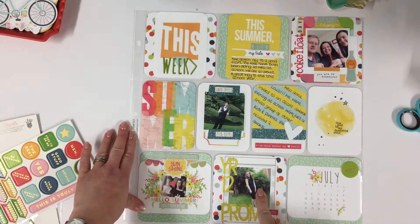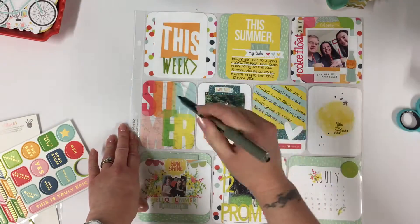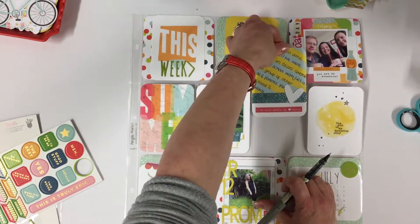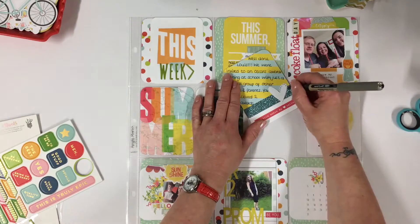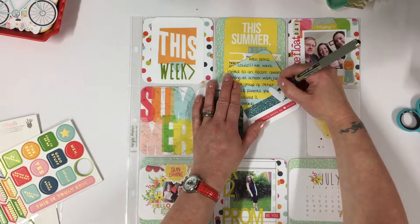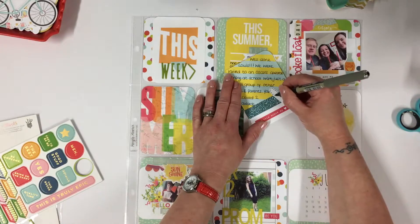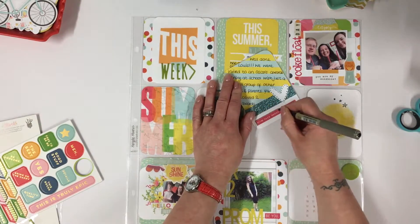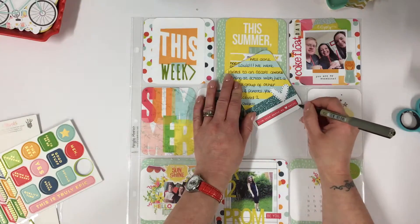Every single pocket is filled now. Before I start embellishing, I am going to go around with my journal pen and just outline a few bits and pieces so they stand out better. One thing you have to be really careful with when doing this is letting the ink dry before you pop it back in the pocket. I've made that mistake too many times — you rush to slide it into the pocket and smudge the black ink everywhere, which really isn't a good look when you've put so much work into each piece.